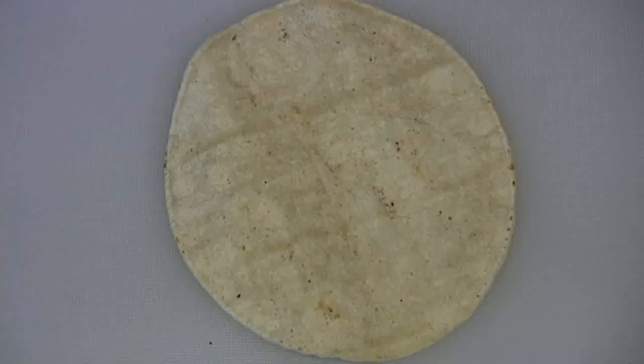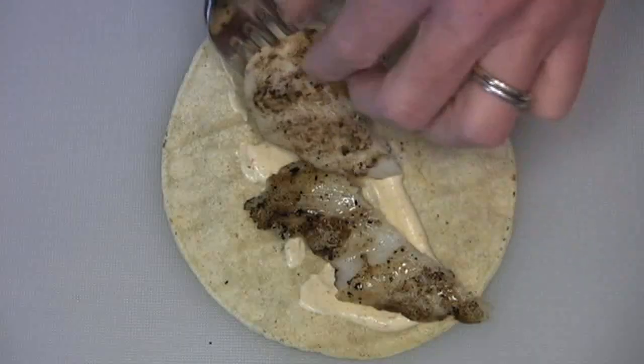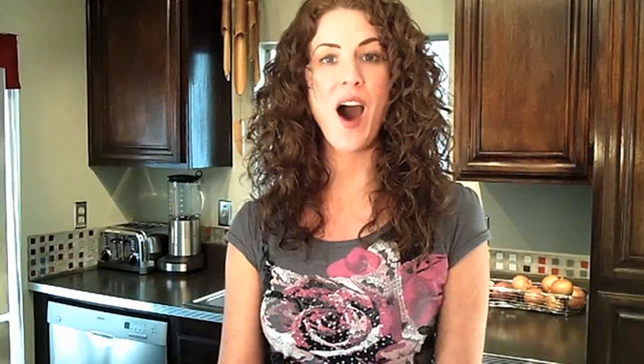Now for the best part. Take your tortilla, spread a little chipotle sauce on, pile on some fish, and top with the cabbage mixture and guacamole. And here we are — one of my favorite foods, grilled fish tacos.